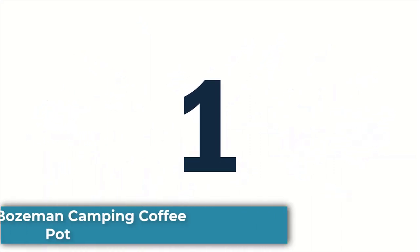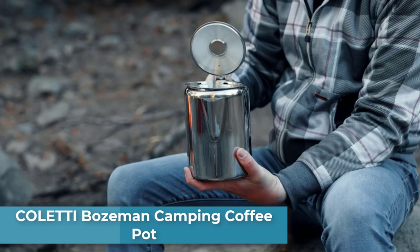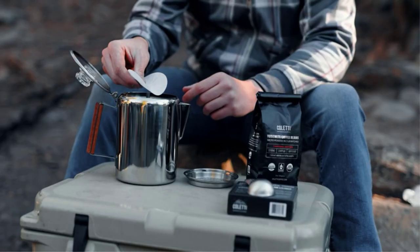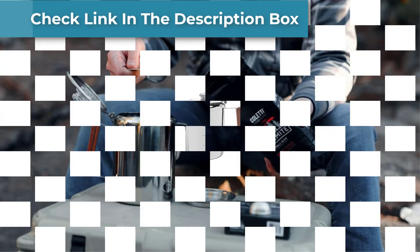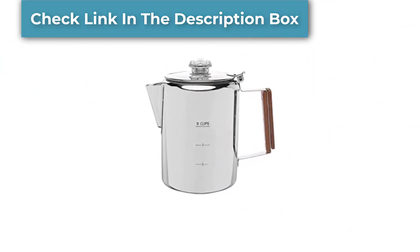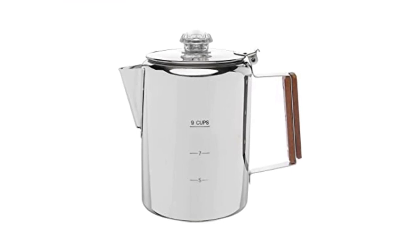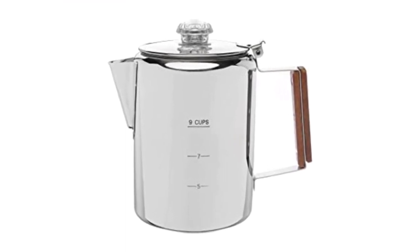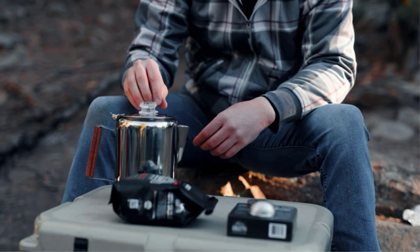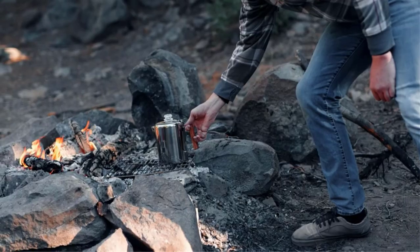Number 1: Coletti Bozeman Camping Coffee Pot. The Coletti Bozeman Camping Coffee Percolator is an incredible tank of a camping percolator. Made of 18-gauge, type 18/8, food-safe stainless steel, a thick 3mm glass knob, and a solid rosewood handle, my Coletti percolator has withstood weeks of use with hardly any signs of wear. The quality of the materials outshines that of most camping percolators on the market.